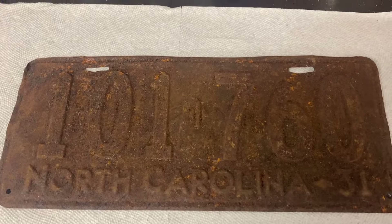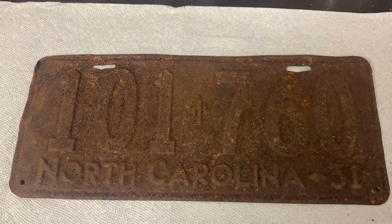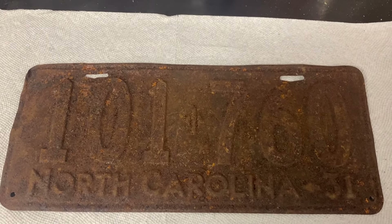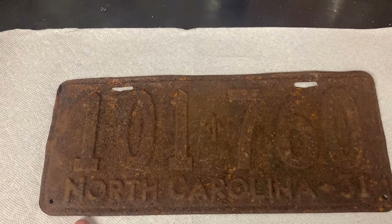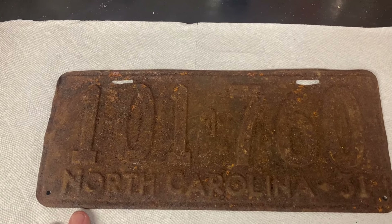I picked up this old rusty 1931 North Carolina license plate off eBay and got it fairly cheap. I was going to try to refurbish it for a friend of mine that has a 1931 Model A. I don't know my process yet, so you're going to learn along with me.